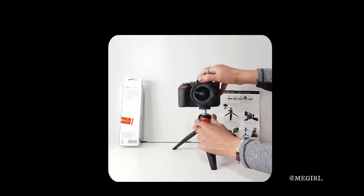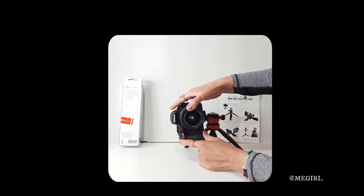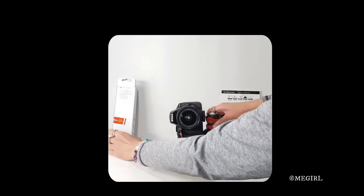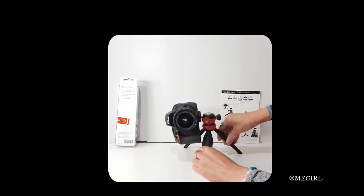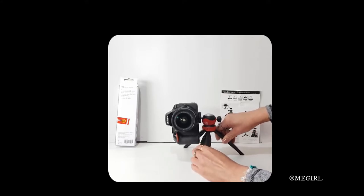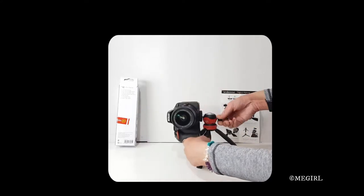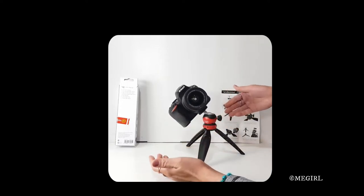That's not supposed to happen. You can do portrait mode — now that's a bad idea. You cannot actually put your camera this way because the weight is very imbalanced; it will just topple over like before. Not that way — not that far out anyway. Maybe — yeah, you can handle that angle.